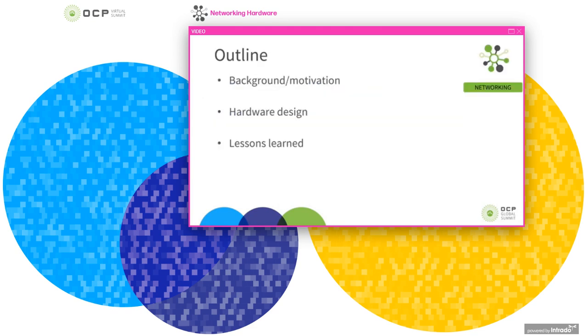As a way of outline, I'll begin the talk by giving the background and motivation for this work, then talk about the hardware design, and go into some of the lessons that we've learned throughout this project — from deployment to design and some of the implications in developing and using onboard optics.